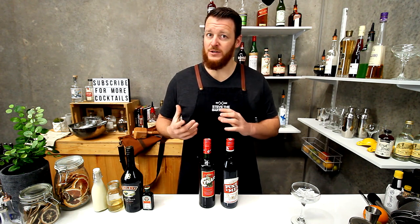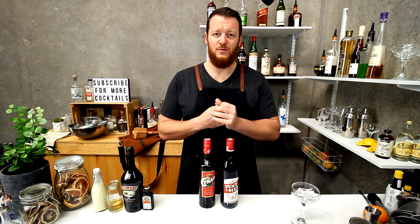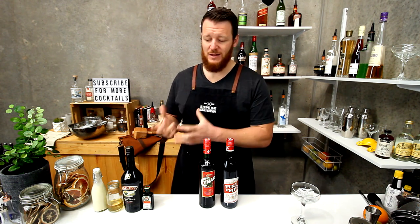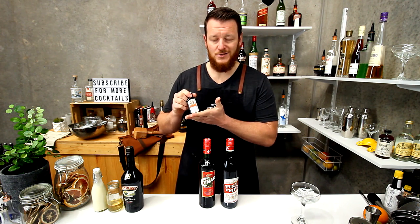The oatmeal cookie is one I used to make years and years ago. It's a really rich, creamy cocktail and it was always really well received, despite the fact that people were scared off by the fact that it has Jägermeister in it.